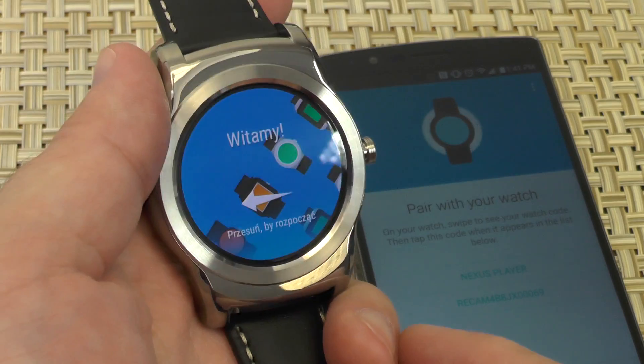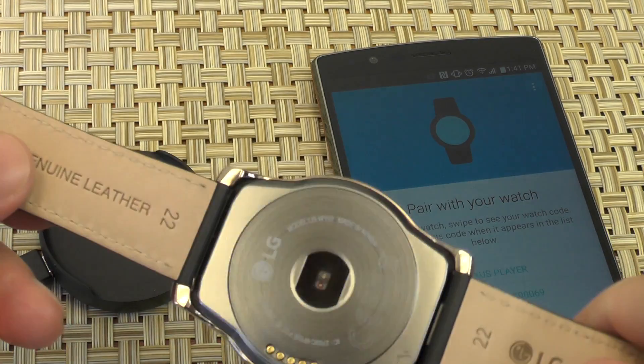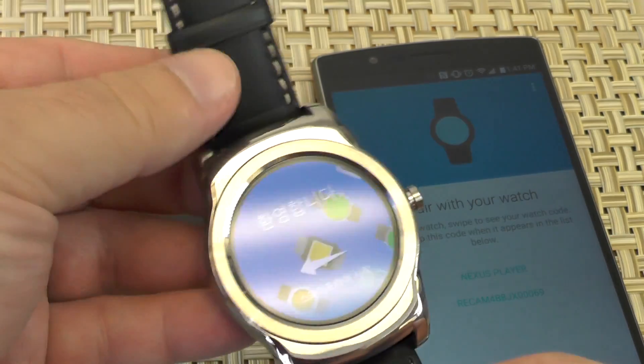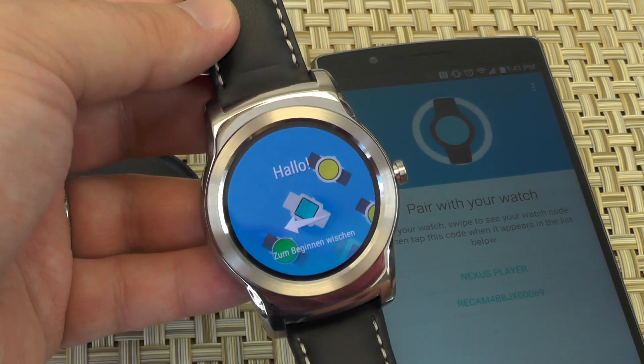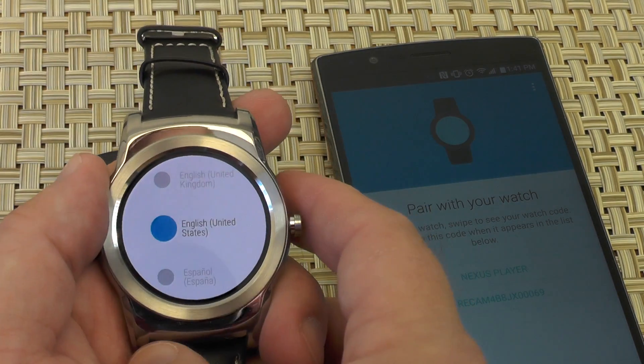Alright, so here we go. It is the LG Watch Urbane. It's been a little while since I've seen this. Played with it in Barcelona at Mobile World Congress. Really nice watch. Nice leather band, nice metal design. The beautiful plastic AMOLED display — same thing they use in the G-Flex and the G Watch R. And here it is now.